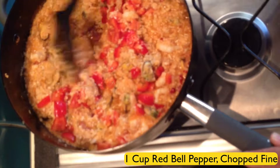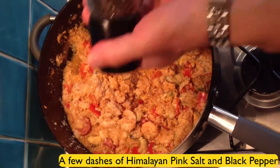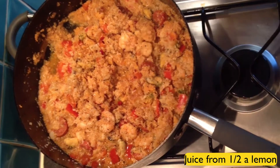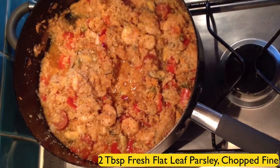Add in the balance of the vegetable stock to give it a tad bit more liquid. Add in a few dashes of Himalayan pink salt and black pepper. Add the juice of half one lemon. Then finish off with two tablespoons of flat leaf parsley, freshly chopped, and you're ready to go. Enjoy the meal.